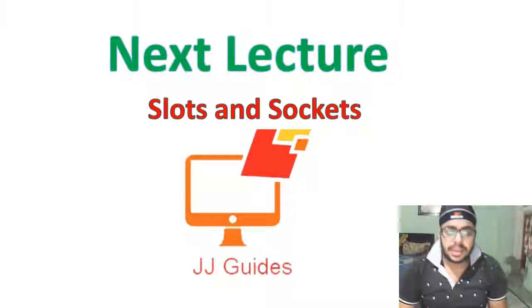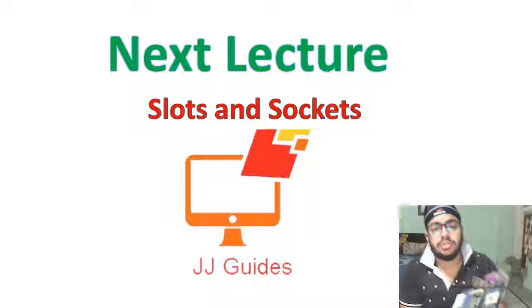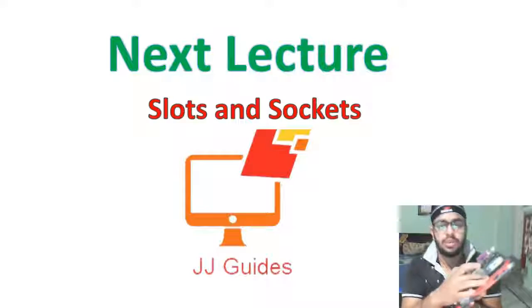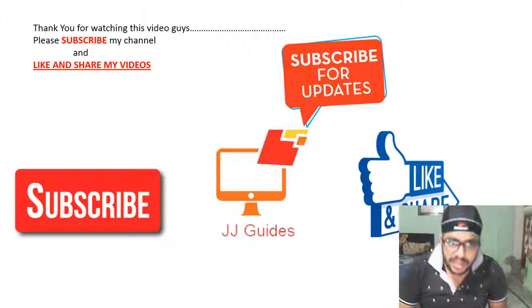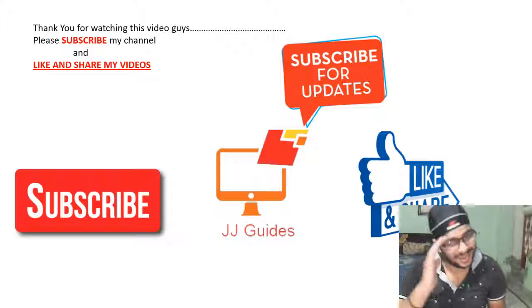In the next lecture, I will tell you about slots and sockets on the motherboard. Thank you for watching, guys — please subscribe to my channel and like and share my videos. Bye bye.